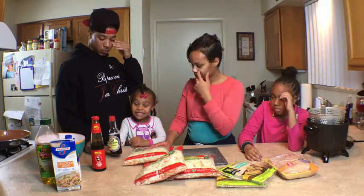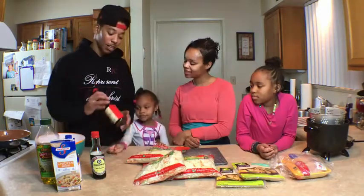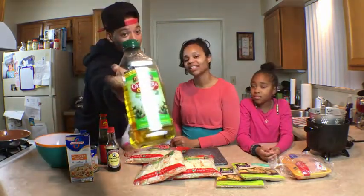Coleslaw. Then next we have some egg roll wraps. Then we got some oyster sauce. Then we got some soy sauce. Then we got chicken broth. And then we got some olive oil.